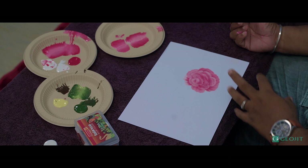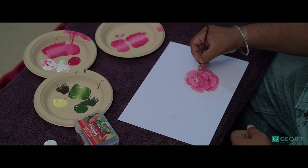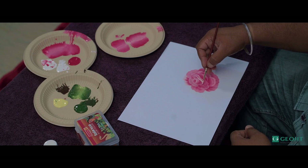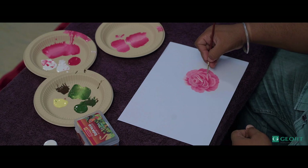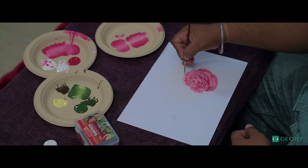Now we have drawn the petals. For some detailing, I am using a round brush, number five. I'm taking white color to add some detailing for this flower. For the top portion, I am just putting an outline like this to get more detailing on the shading. It will add some depth to the flower — that is basically why we draw these lines. Highlighting is what you call it. So this is a rose flower.